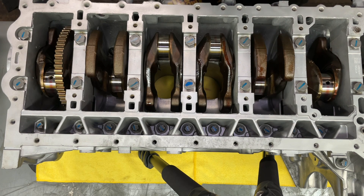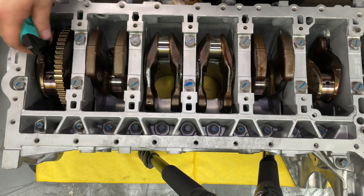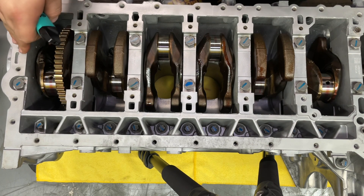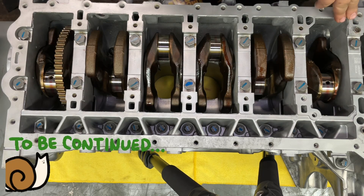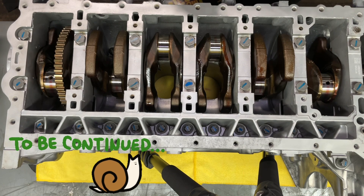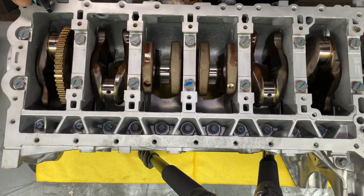So at this point we have everything torqued down already — bed plate to the block. We'll go ahead and throw the motor on the engine stand, and then we can start assembling our rods to pistons, throw the pistons in, put our timing guide in, put our chains in. Right now I just have it set up on the old crane — not even tightened up yet.